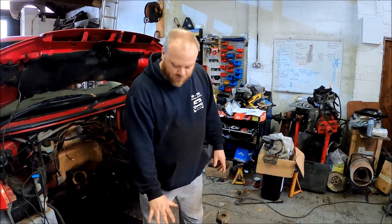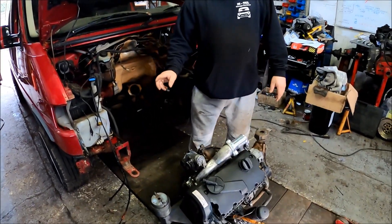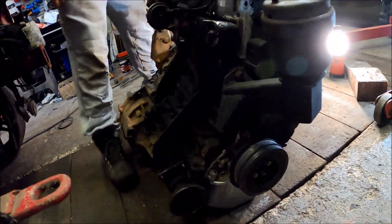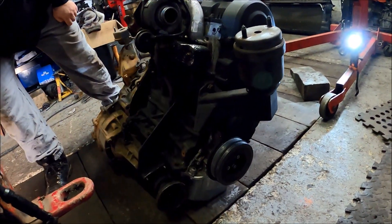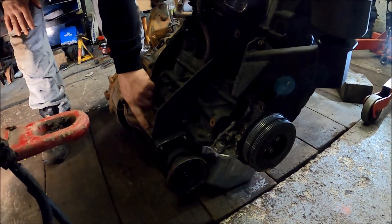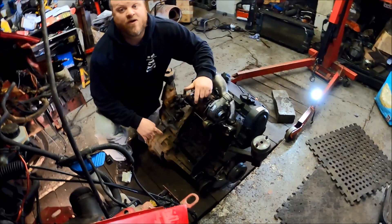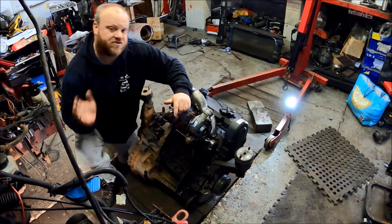We've got the same crank pulley on. I've had to make a customised bracket around the back here to support the output shaft of the actual transmission. I've got the sump from a T5 1.9 Transporter because the engine leans forwards in those.